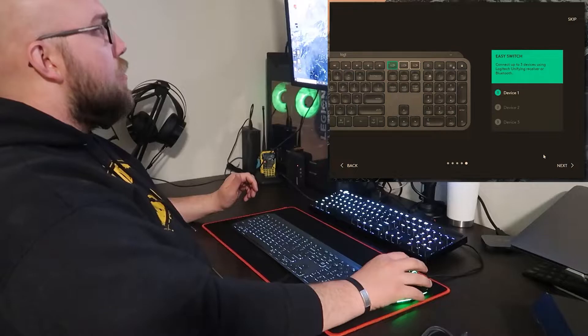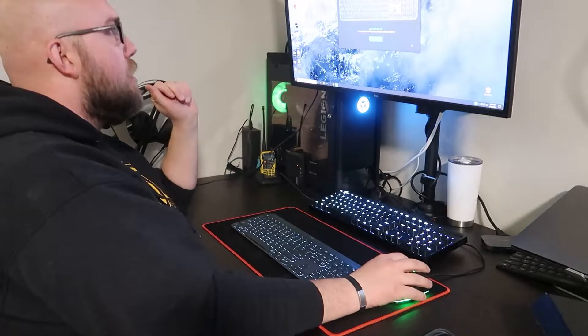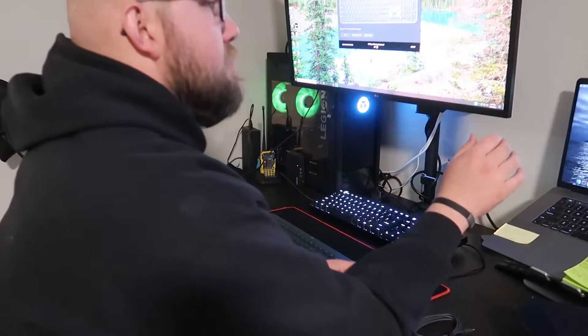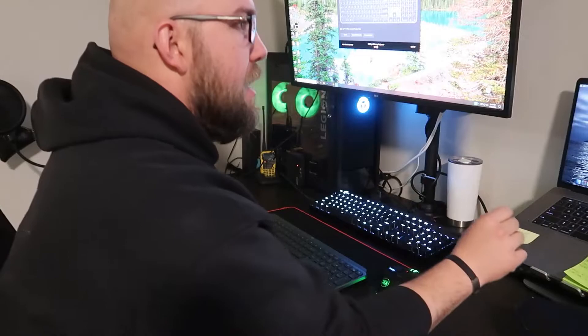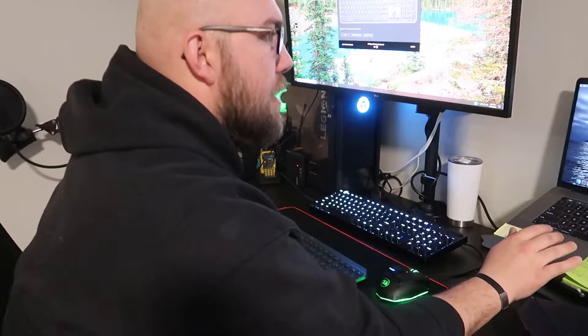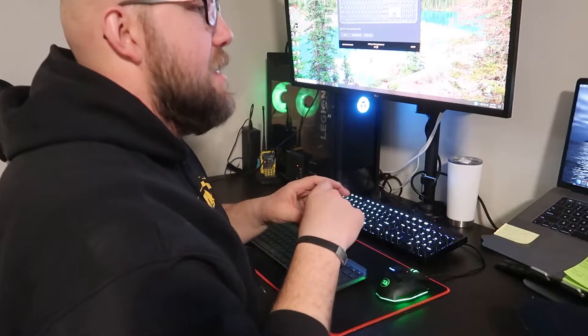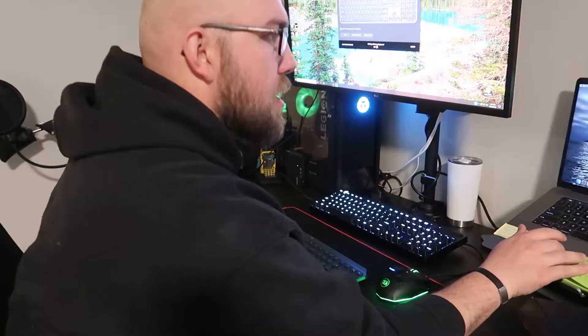Next we got our easy switch to control three different devices at one time. So let's go ahead and see if we can switch over to the Mac. On a Mac — I don't have a way to record the screen on this one unfortunately — you'll go into your settings, search keyboard, and it'll have sections for keyboard text shortcuts, input sources, and dictation. But at the very bottom it'll say 'Set up Bluetooth keyboard,' so go ahead and click on that.